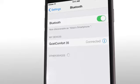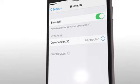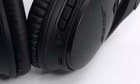Once paired, you'll hear 'Connected to' followed by your device name, and the Bluetooth indicator will glow solid white.